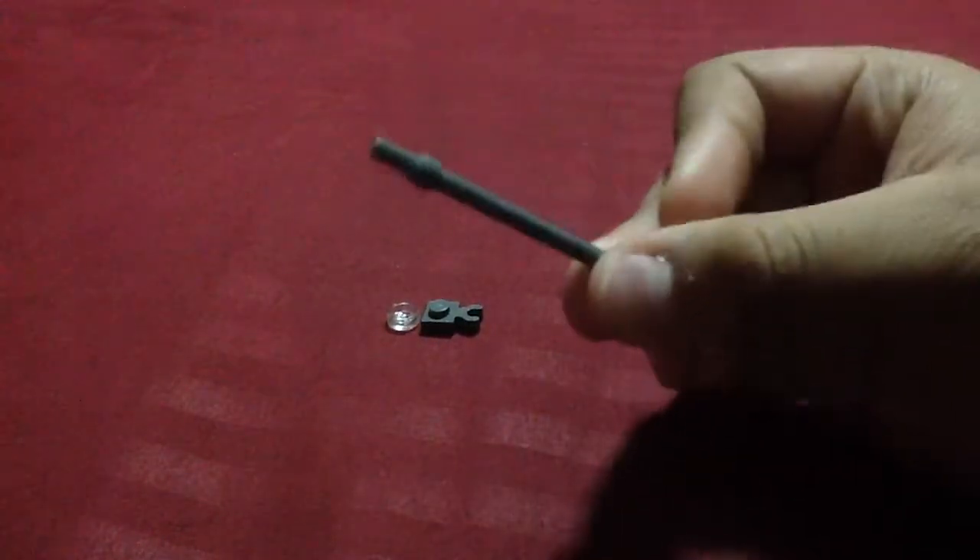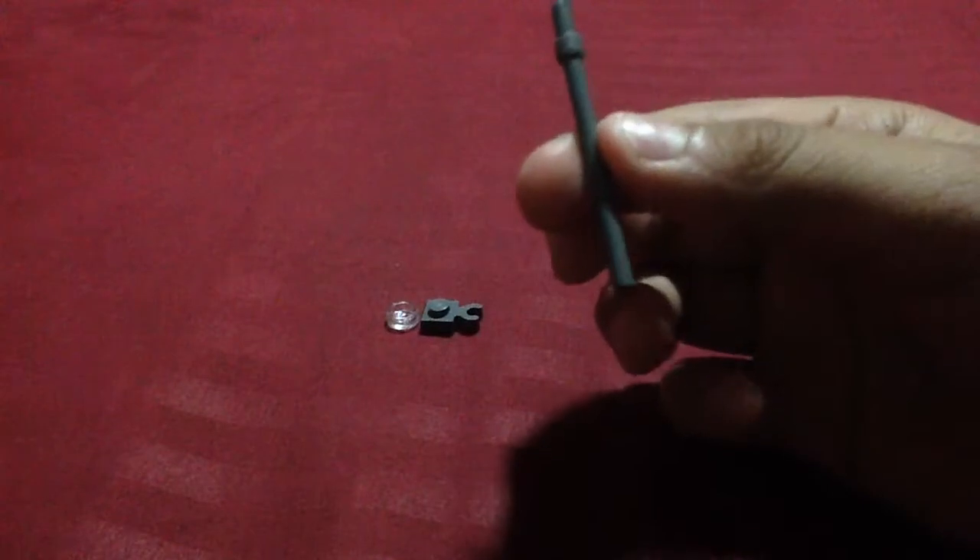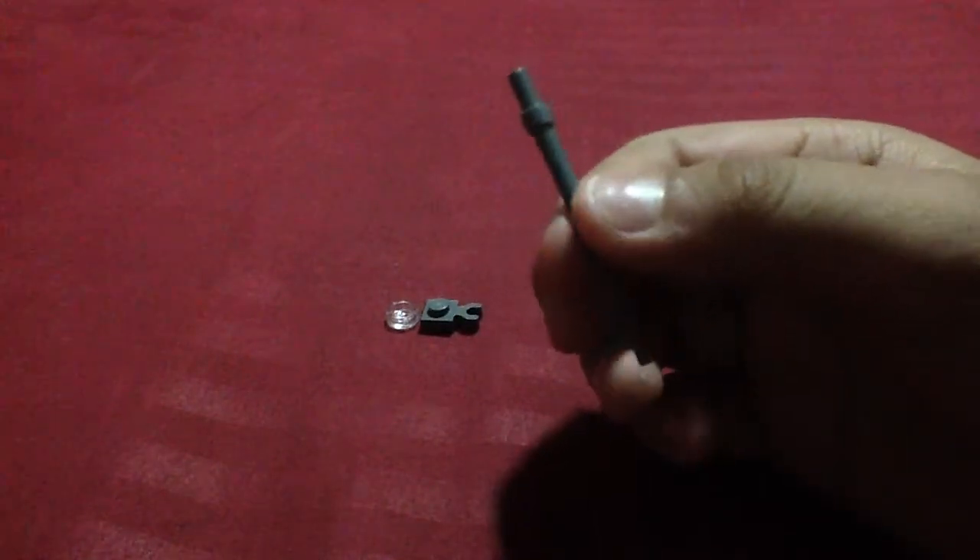You can use one of these long pieces. You can get this in the Lego Star Wars set. You need one of these pieces.